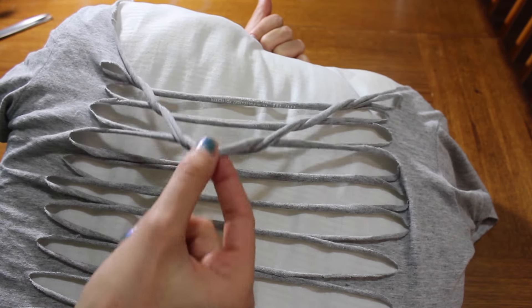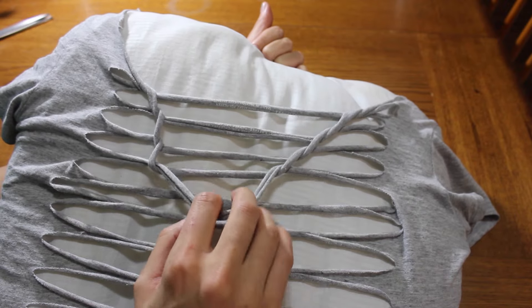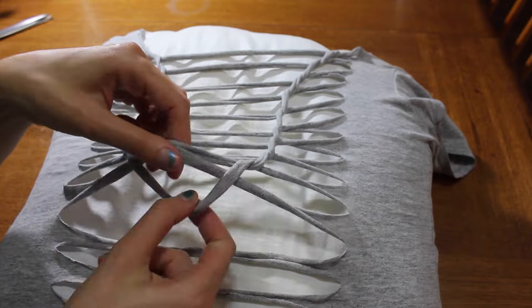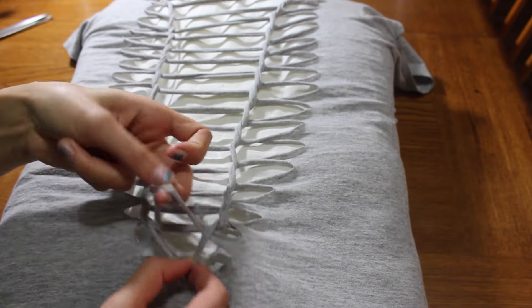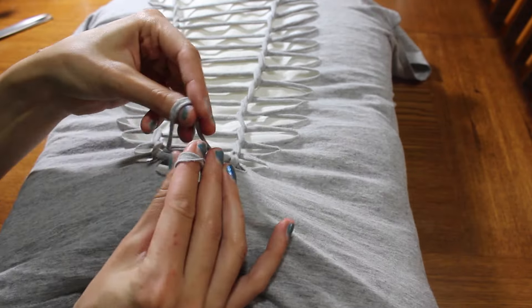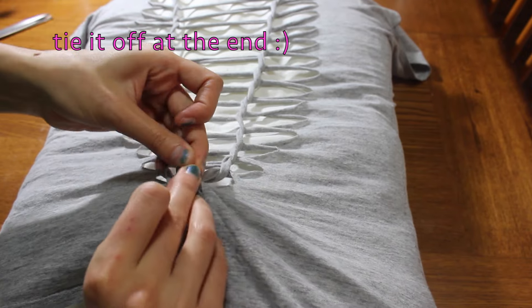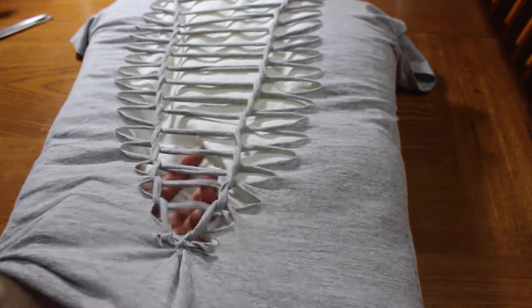Put it over the fourth and so on — it's really easy once you get it down. Continue going down the t-shirt all the way until you get to the last string. Then cut another tiny strip and tie the two last strips together into a small knot.